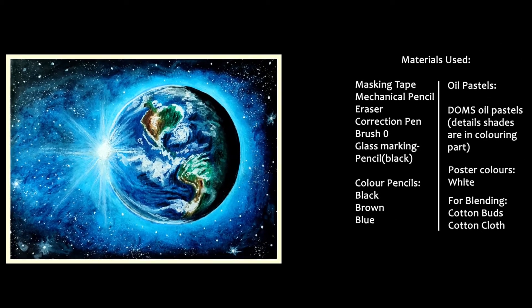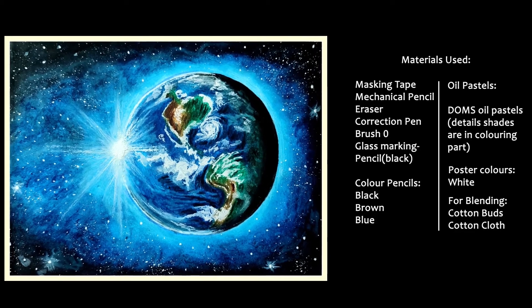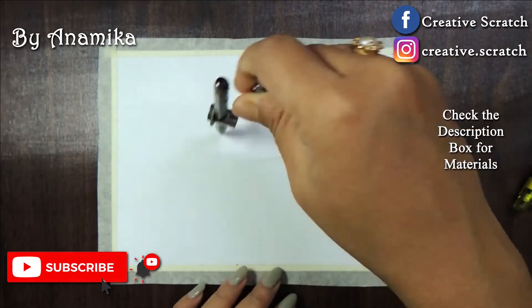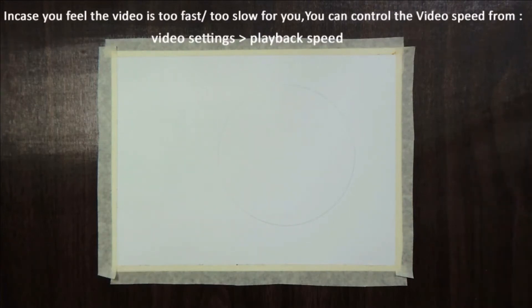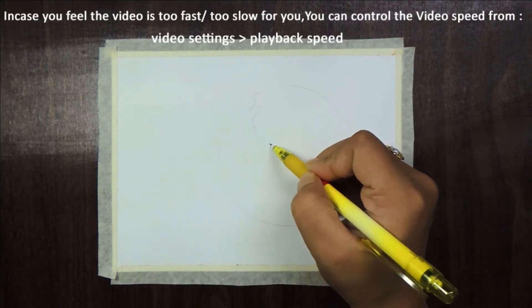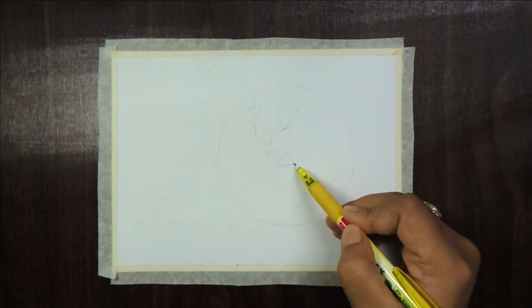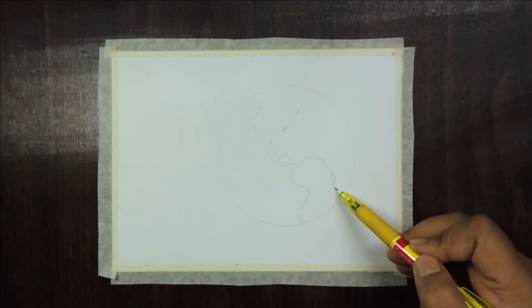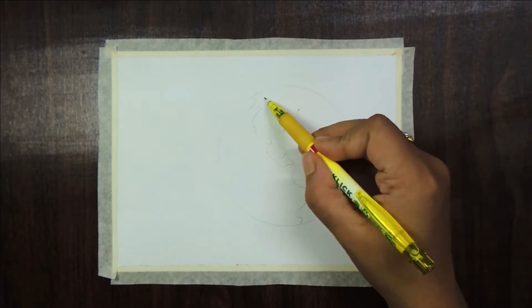Hello friends, welcome to my creative scratch funnel. Hope you like this video — please like, share, and subscribe to my channel. Also, don't forget to press the bell icon. In case you feel the video is too fast or too slow for you, you can easily control the video speed from the player settings. If you have any query or feedback on this drawing, feel free to comment in the comment section below.